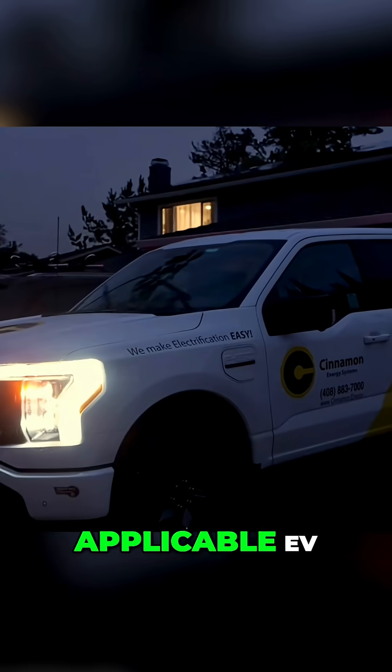However, through the V2L function, if you have an applicable EV — Ford F-150 Lightning, Chevy Silverado EV, maybe even the Tesla Cybertruck — you can use it as a portable generator. You're going to be outputting 240-volt AC from the vehicle directly into the A-gate, and that will power the home loads and charge the batteries in an off-grid situation using the manual kit.